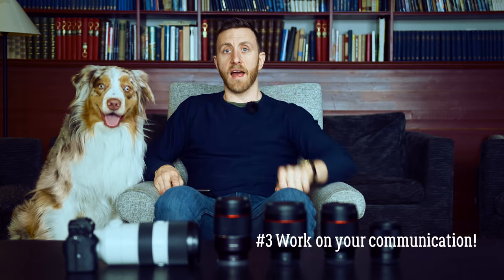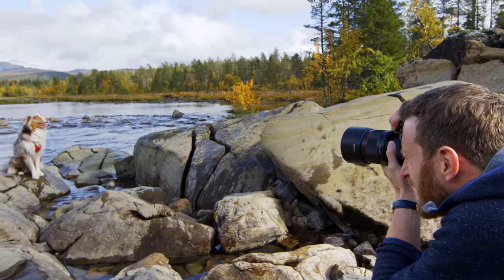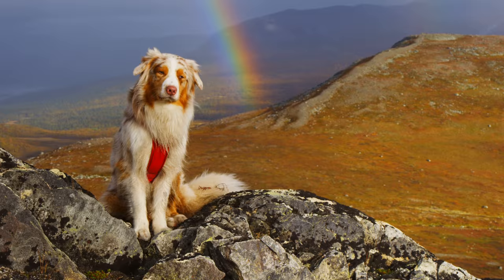Number three: having good communication with your dog equals photos that stand out. Train your dog to perform tricks or stay even at a distance from you, and you can get more of the environment into the shot.